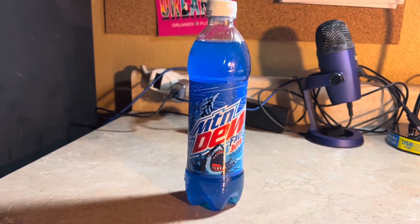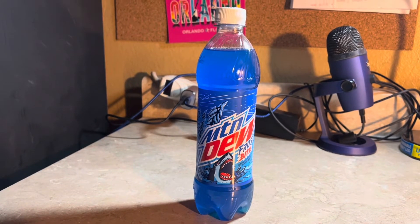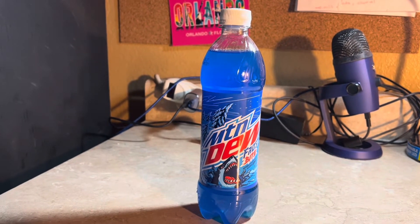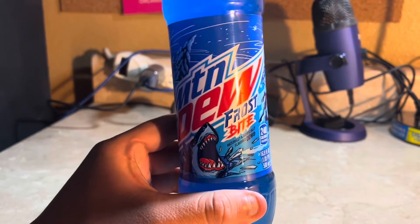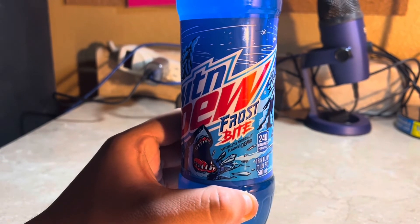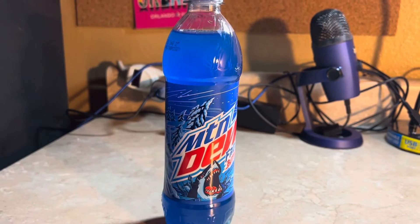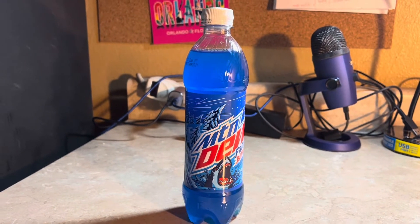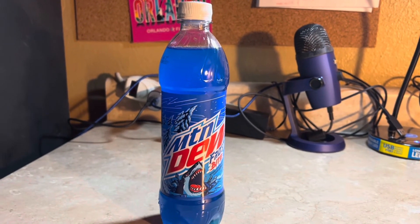Very nice graphic design. I wonder what it's gonna taste like — it says naturally and artificially flavored. I'll go ahead and turn my camera around to show my impression of what Mountain Dew Frostbite is gonna taste like.